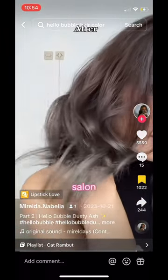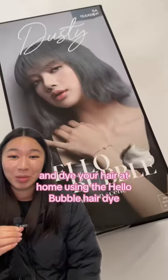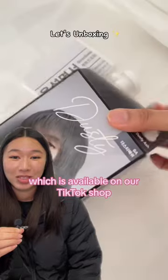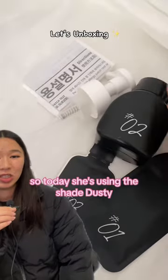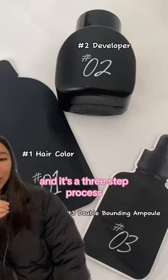Don't ever waste $200 at a salon ever again. Dye your hair at home using the Hella Bubble Hair Dye, which is available on our TikTok shop. It's only $10 and there's free shipping. Today she's using the shade Dusty and it's a three-step process.